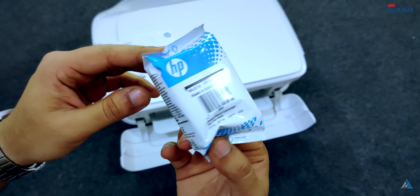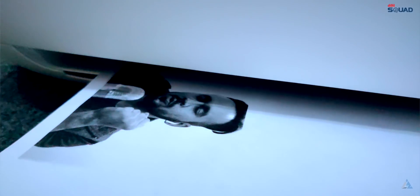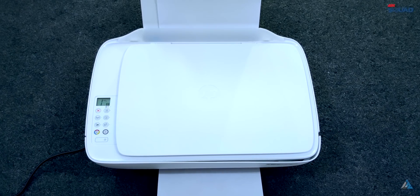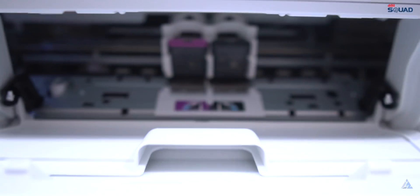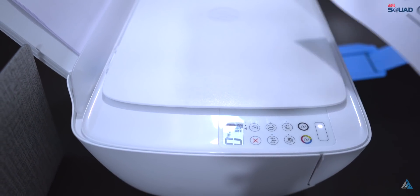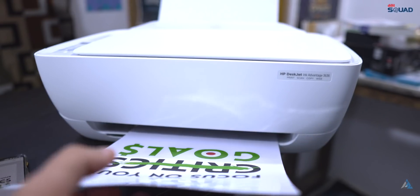You also get an extra black cartridge free with the printer. In terms of yield, this printer gives you 480 black and white pages and 150 color pages. Doing some rough math, that comes to around 1.4 rupees per page for black and white and 4.5 rupees per page for color prints, which makes it a really economical printer for anyone who's looking to print a lot of stuff. The added extra black cartridge also helps.